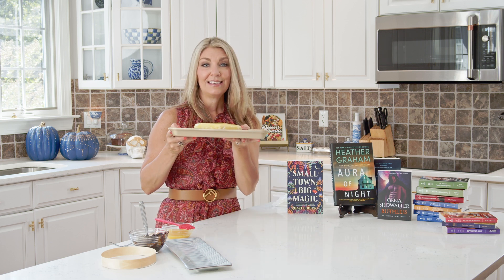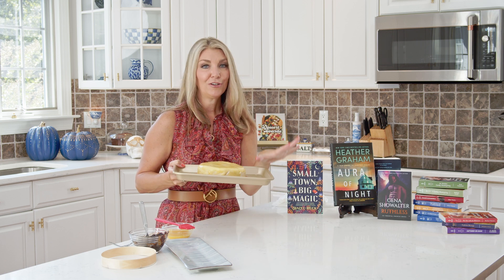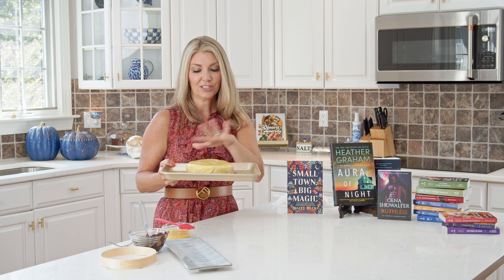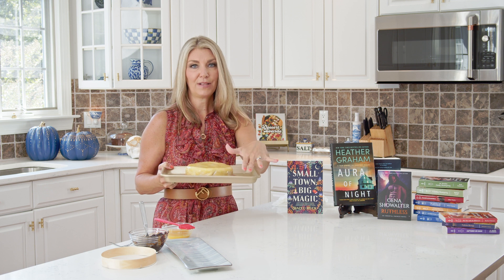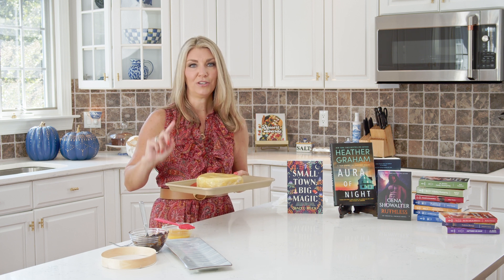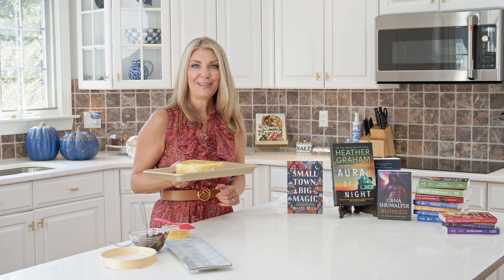And that is it — that's all you do to prepare your baked brie. You can do this in advance if you're having a party, up to a day in advance. Just leave the egg wash off, cover it with plastic wrap, and stick it in your fridge until you're ready to bake it. Do the egg wash right before you put it in the oven. We're going to bake this at 350 for about 30 minutes.